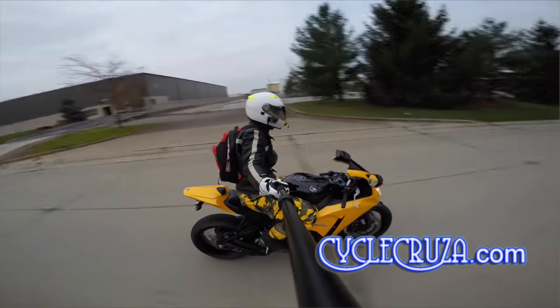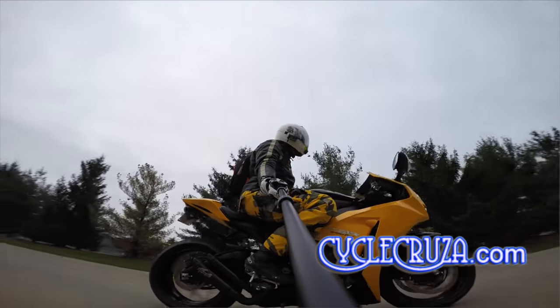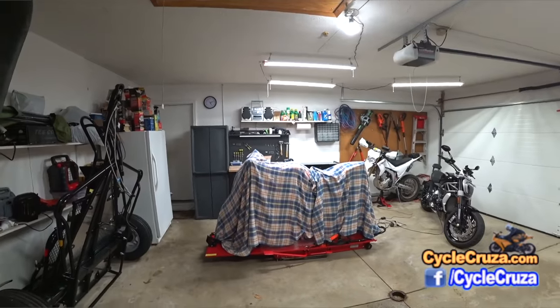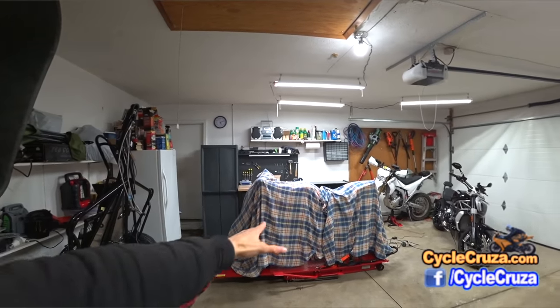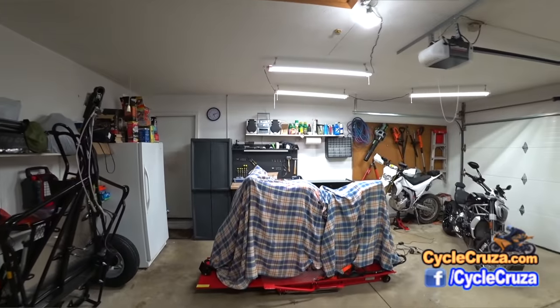I added a black tank cover for the yellow and black bumblebee look — I loved that. But after a while I wanted to change it up again, so I changed to all white fairings, and eventually I added some OEM Honda Repsol orange wheels. I figured I might as well go ahead and change over for the whole Repsol look, so I put some Repsol fairings on the bike from Extreme Fairings.